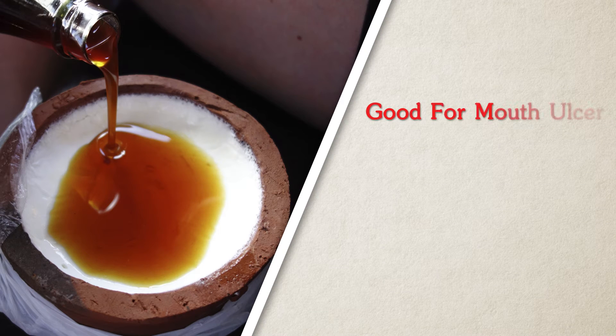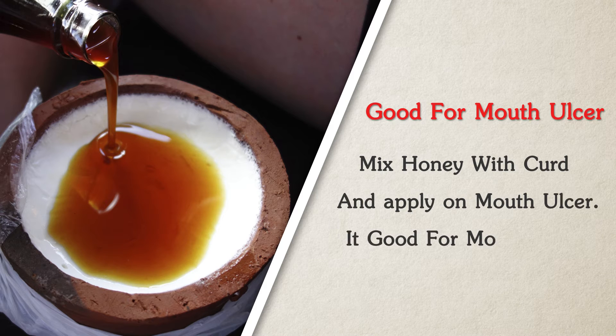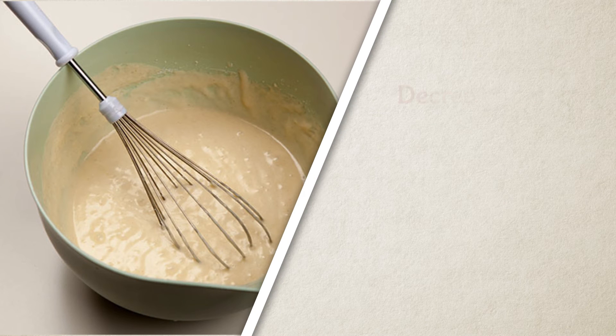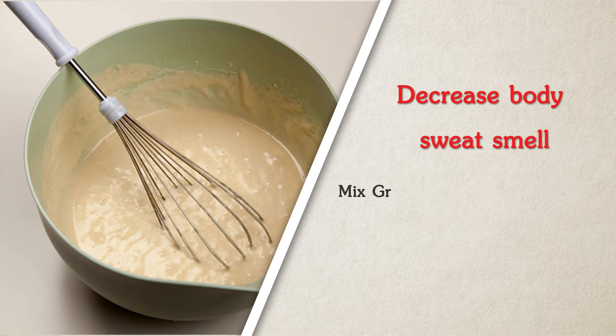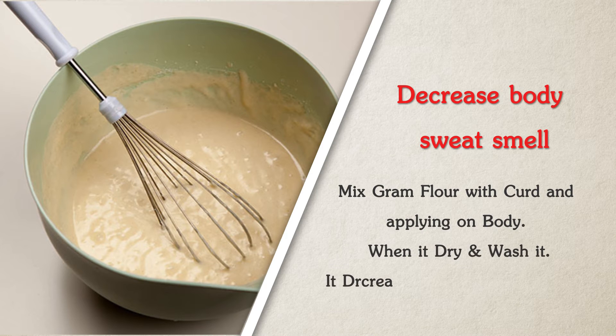Good for mouth ulcers: mix honey with curd and apply on mouth ulcers — it is good for mouth ulcers. To decrease body sweat smell, mix gram flour with curd and apply on body; when it dries, wash it off.